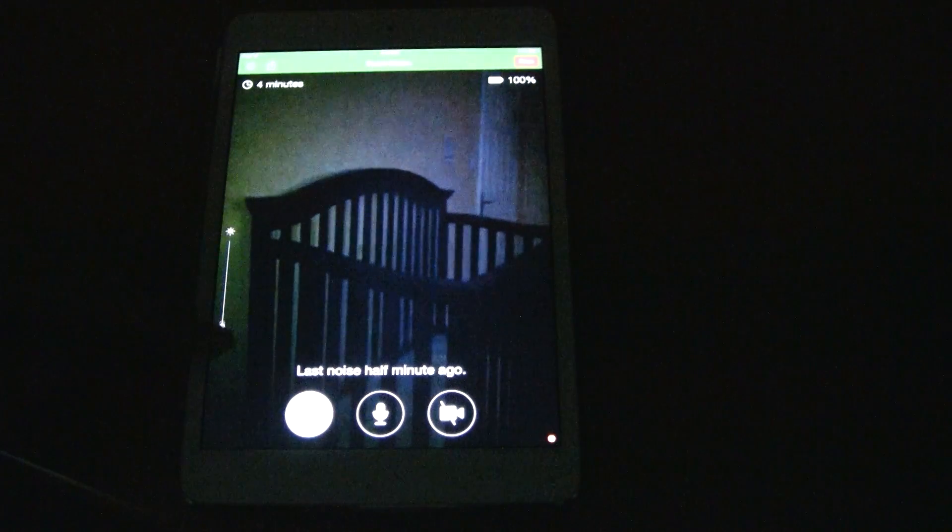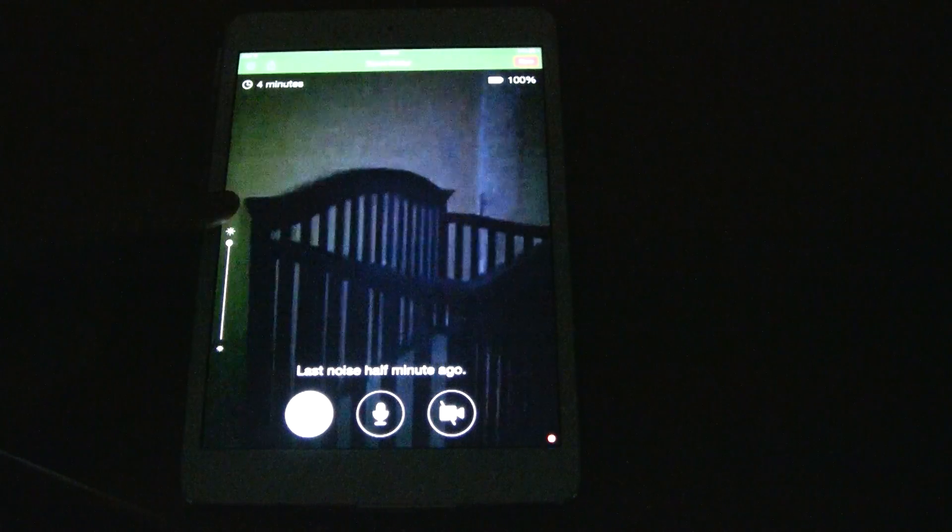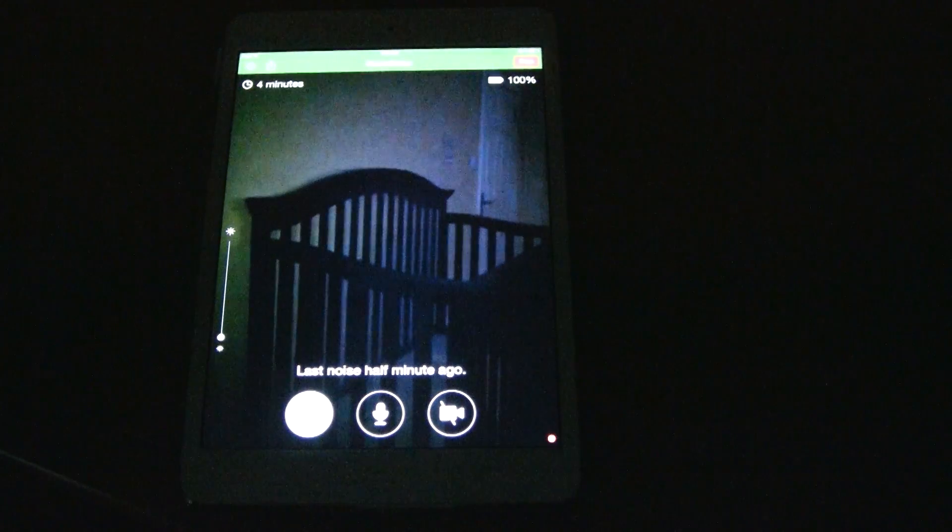And that's it. You now have your own baby monitor using your old iPhone without spending money on a new baby monitor. The best thing about this is that you can have more than one parenting station. You can leave your babysitter at home with one device, and you can set up your own iPhone to monitor your little one when you're out. All you need to have is a data connection.